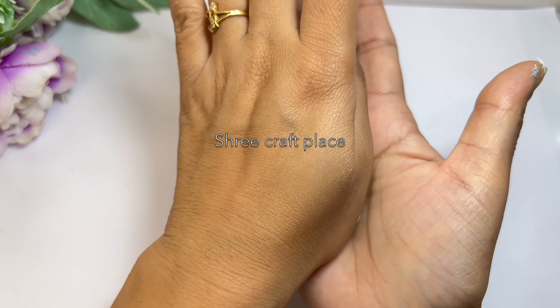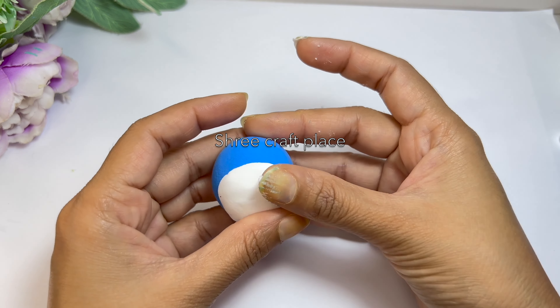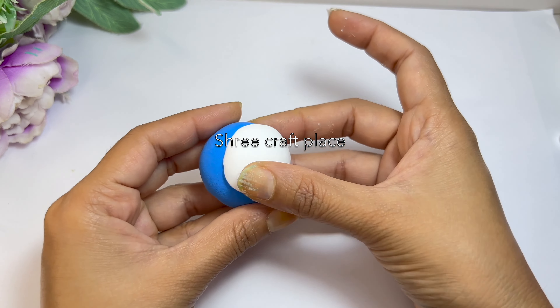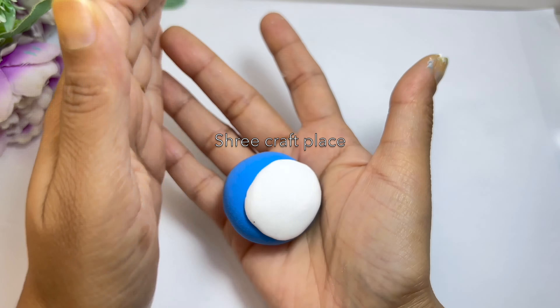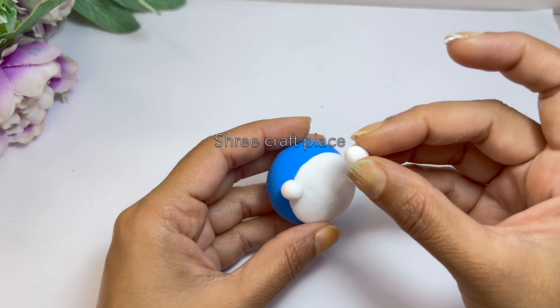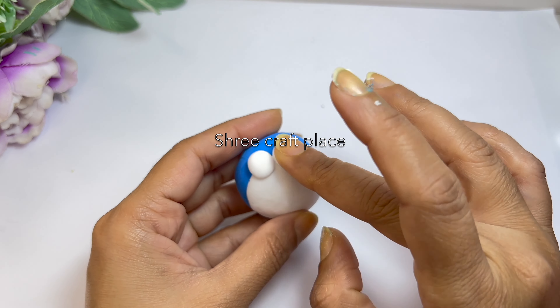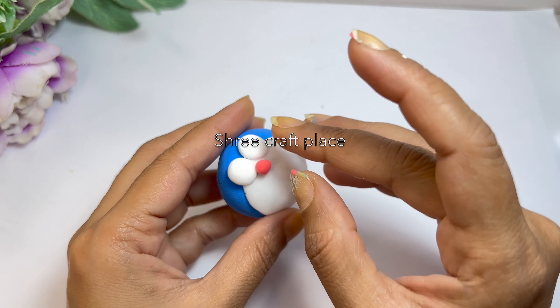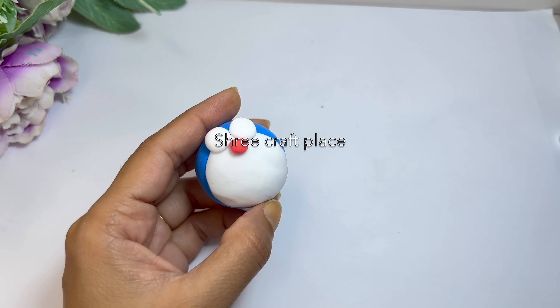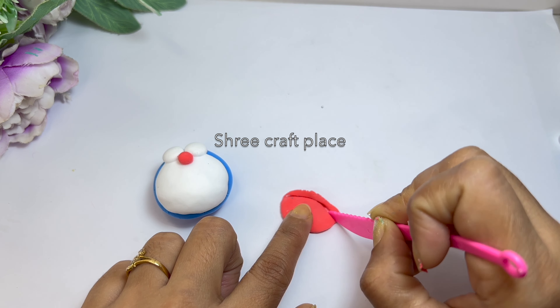Now we have to make the head — make it a little flat. The white part is also here. Now we will make the eyes: two equal size balls, made a little flat. We will press the nose and then put the nose in place. This is the mouth part.